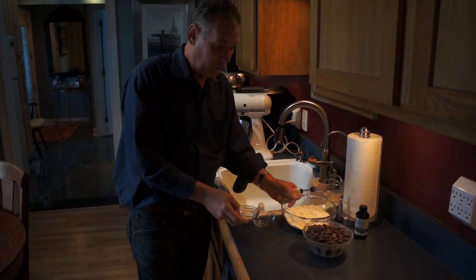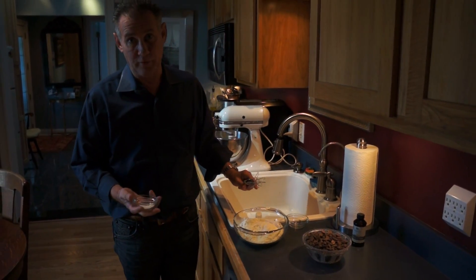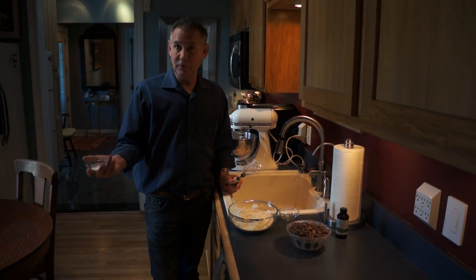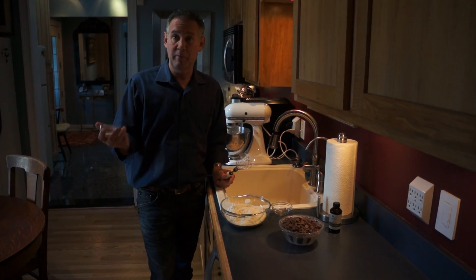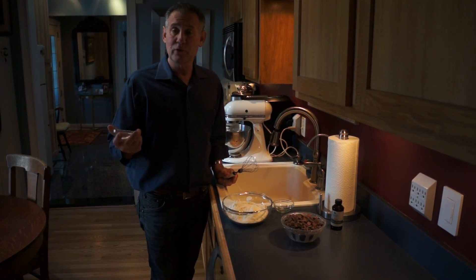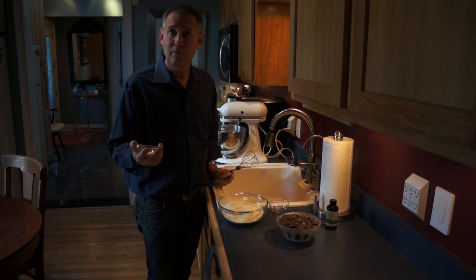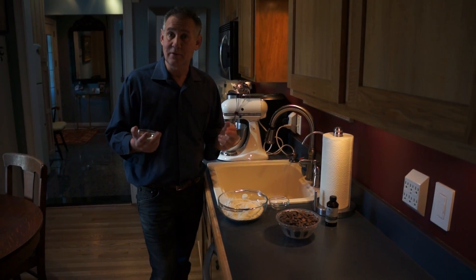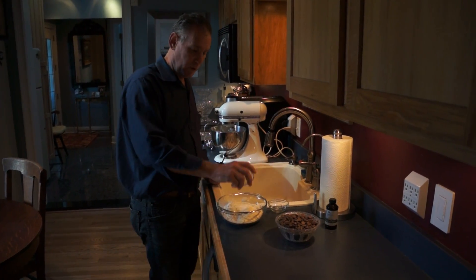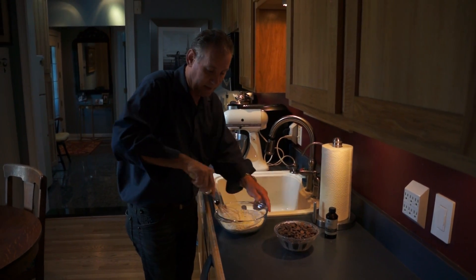Now you're going to take your flour, which is two and a quarter cups. I like King Arthur all-purpose flour. I have a half teaspoon of salt and a teaspoon of baking soda. Remember, when you have baking soda on your shelf, you probably only want to keep it about six months — it's a reactive ingredient, so you need to make sure it's fresh. Mix that together with your flour and whisk it together.